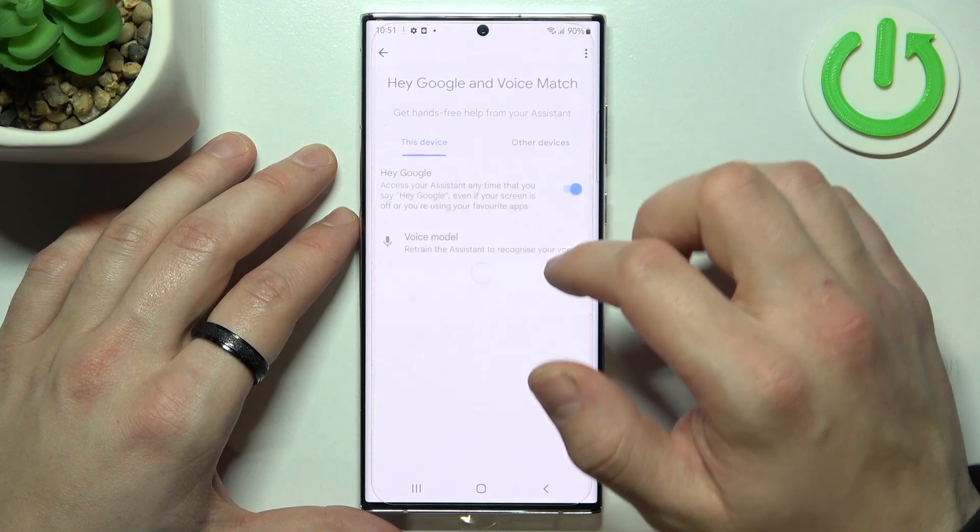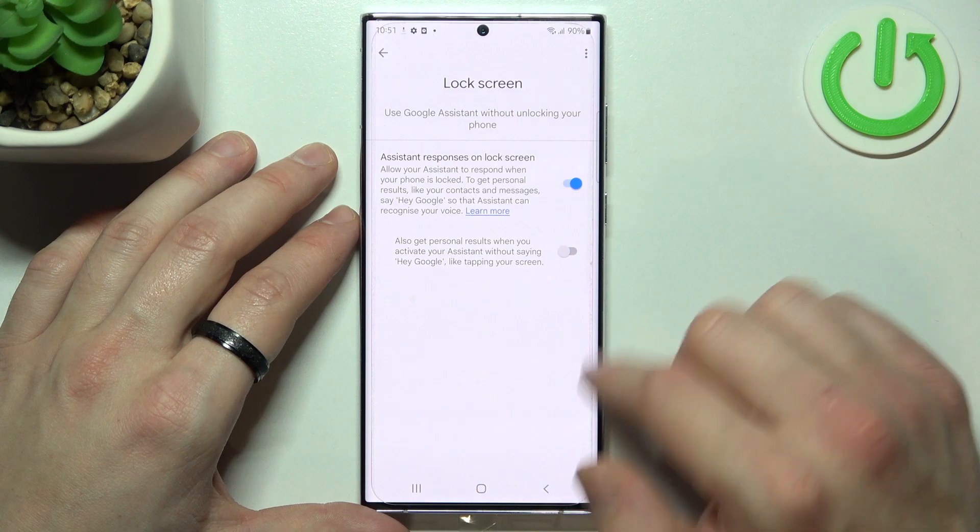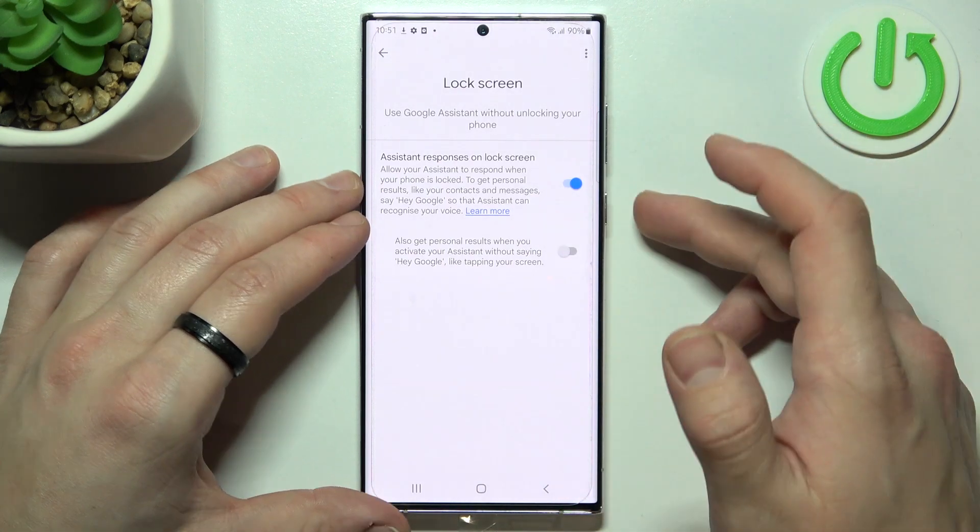And now you can go back and enter lock screen. Make sure that this function is enabled, and now simply lock the screen.